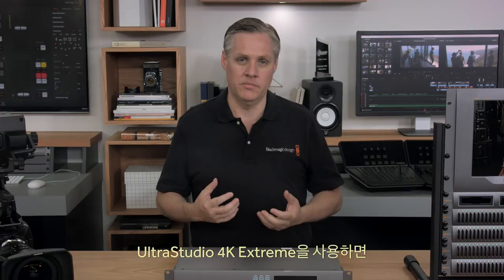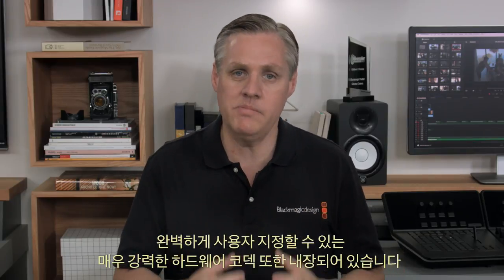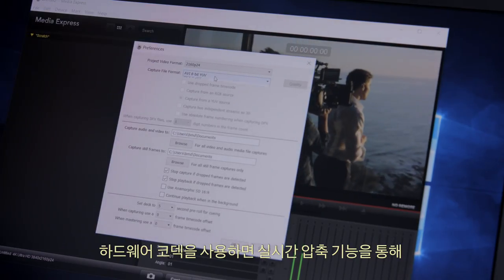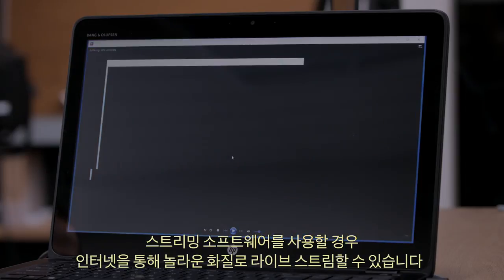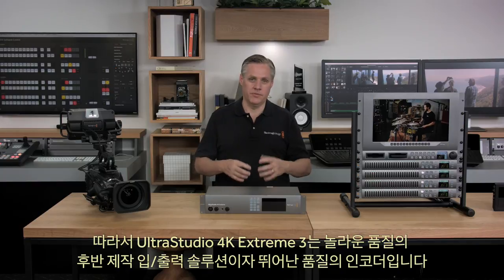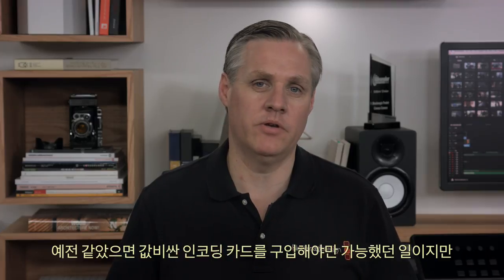With UltraStudio 4K Extreme, you get virtually every kind of video and audio connection invented over the last 50 years. UltraStudio 4K Extreme also has a fully customizable and extremely powerful hardware codec built in. The hardware codec can run real-time compression into advanced H.265 compression even in high frame-rate Ultra HD. This means you can capture directly to H.265 or use streaming software to live stream over the internet in incredible quality — it does everything in one design.